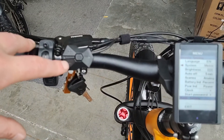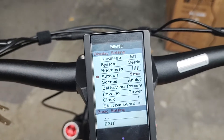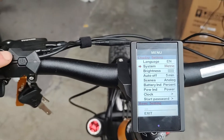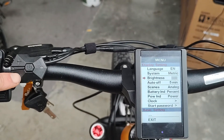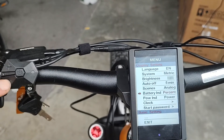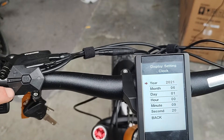I can use these up and down buttons to navigate. We can change the metric system to imperial system, the brightness, how long it takes to turn off. We can see battery percentage, and we can change the clock.